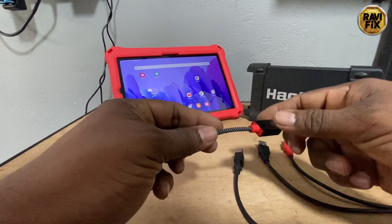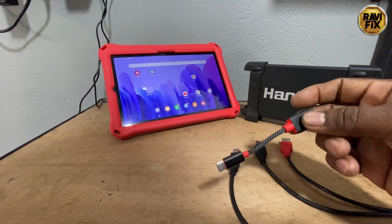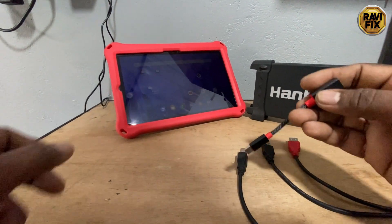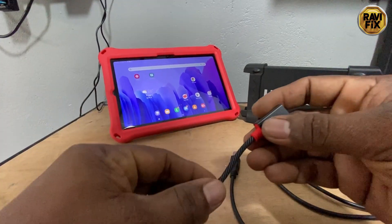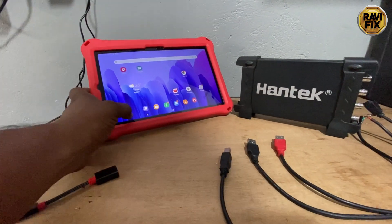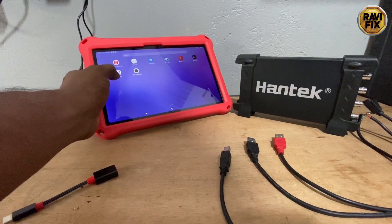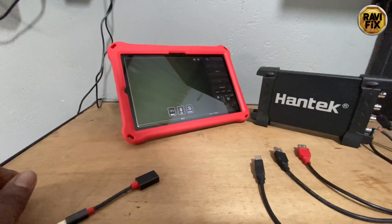This OTG cable converts USB-A into a USB-C connector, which you need separately to connect the oscilloscope to a tablet or phone. What I experienced with my Hantech 6074BE is that I bought a Samsung Tab A74 dedicated to use with this oscilloscope with H-scope, but I realized the 6074BE drained the tablet battery rapidly.